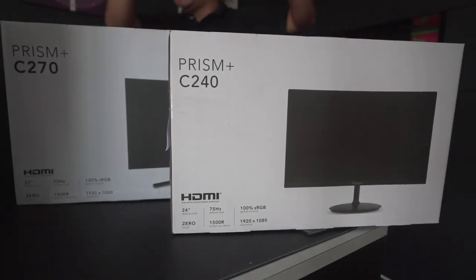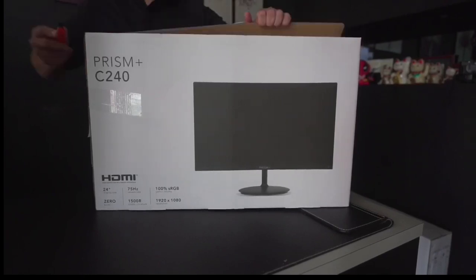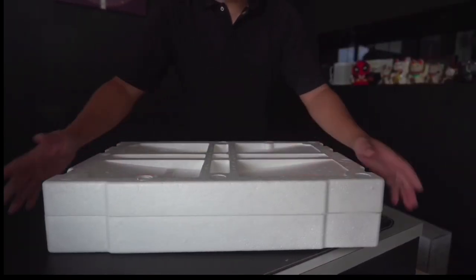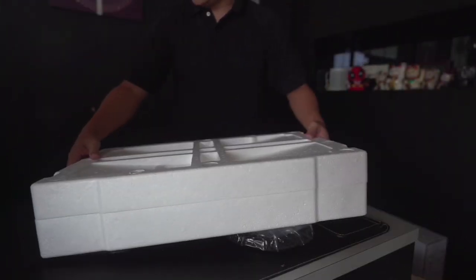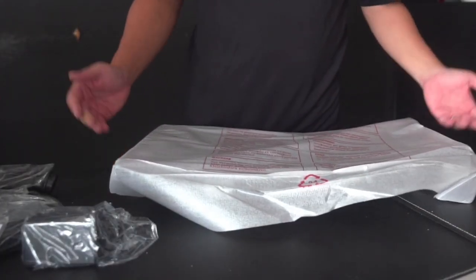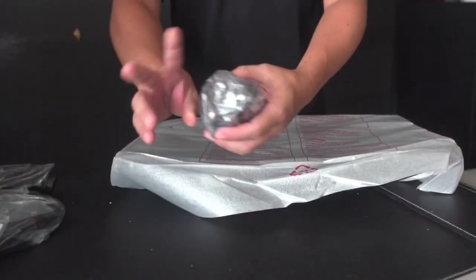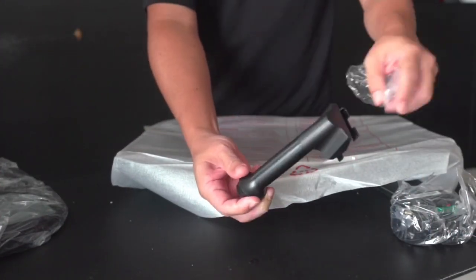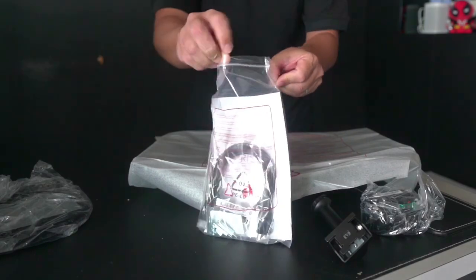Let's see what's inside. Well packed, protected on both sides. Taking it out of the styrofoam box, let's see what's inside the whole package. First you have the panel itself, a power plug, a stand, the manual, and some additional wires.